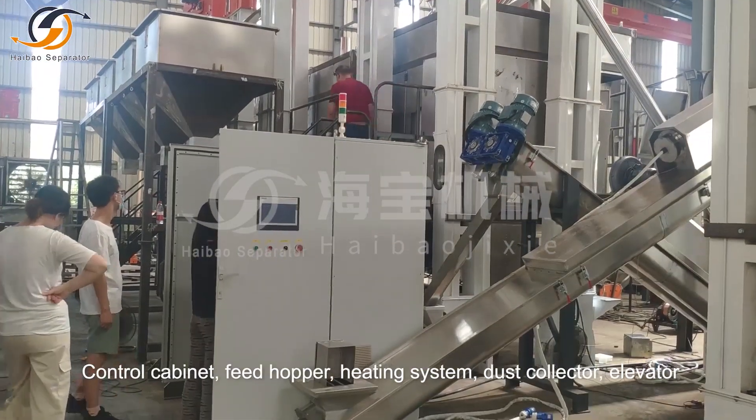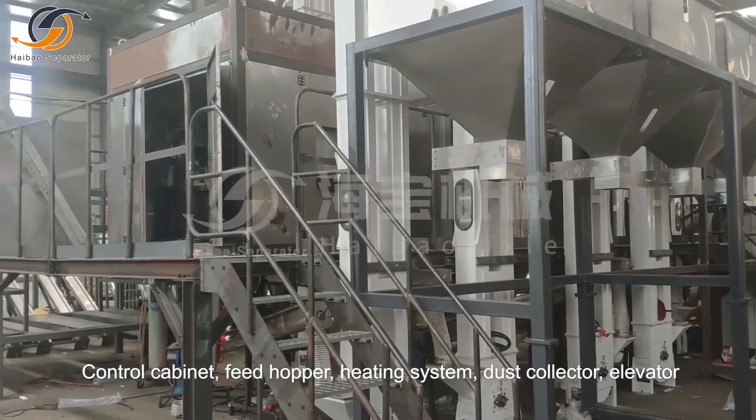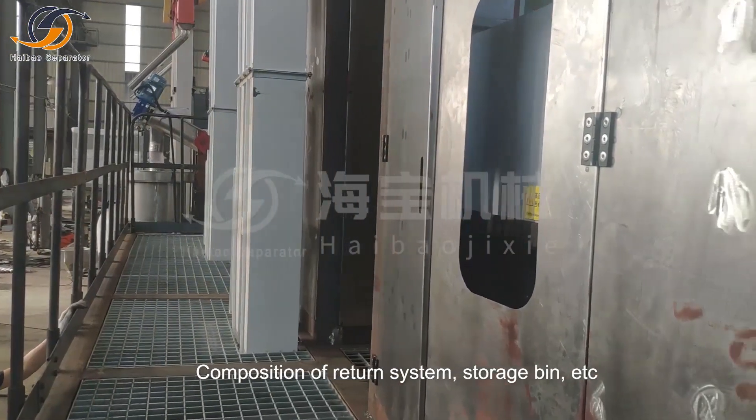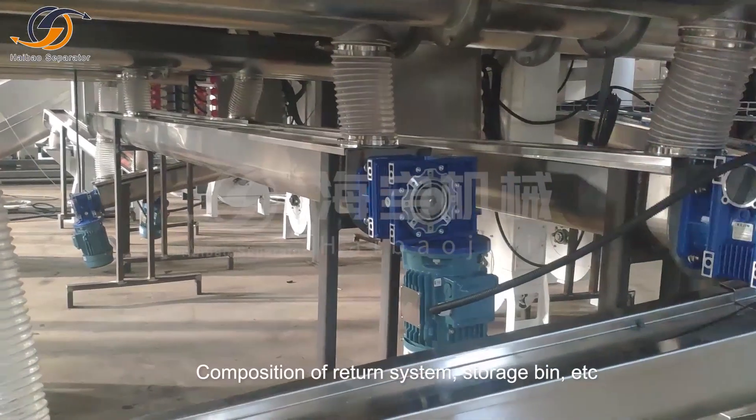The system also includes a control cabinet, feed hopper, heating system, dust collector, elevator, return system, storage bin, and more.